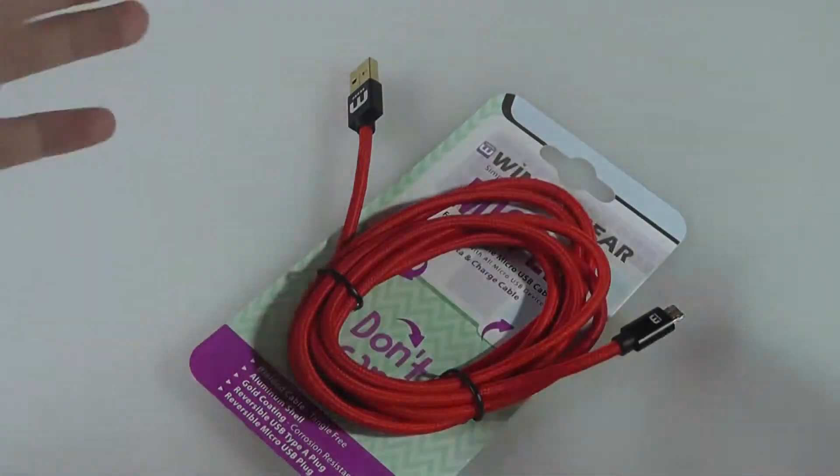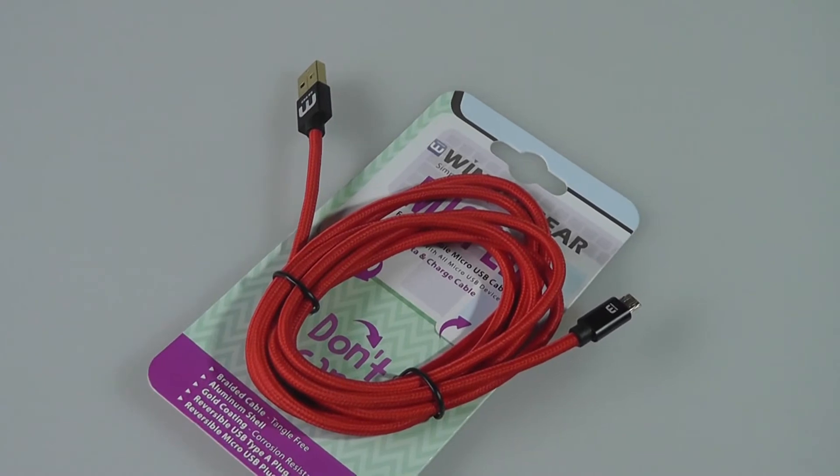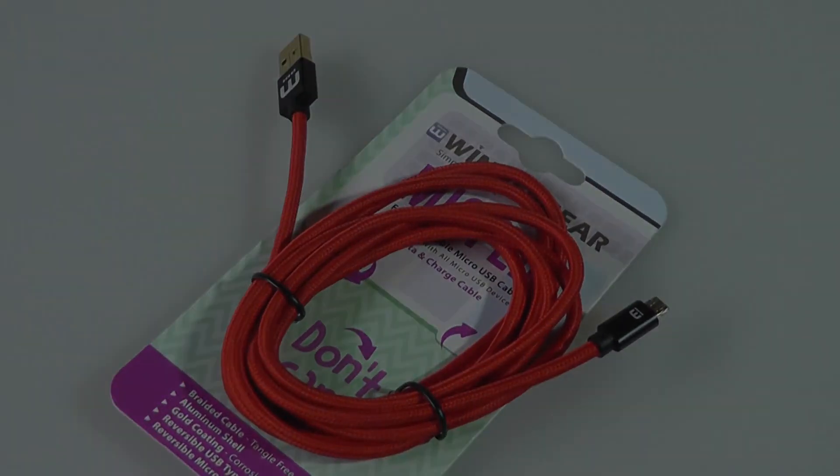But if you already have the first generation model, there isn't a huge reason to upgrade to the second generation unless you want something that feels a bit more secure and slightly easier to use on both ends. Thanks for watching this first look here at OSReviews — this is the second generation Wintergear McFlip reversible micro USB.